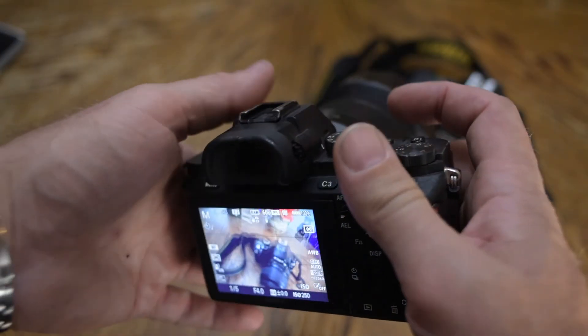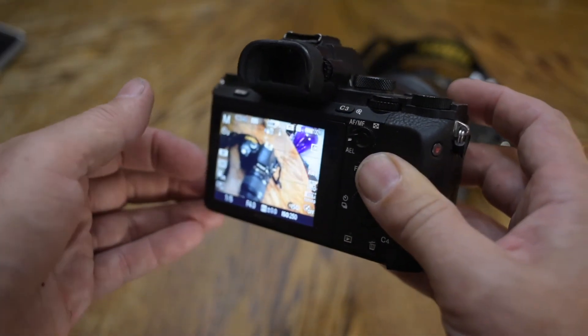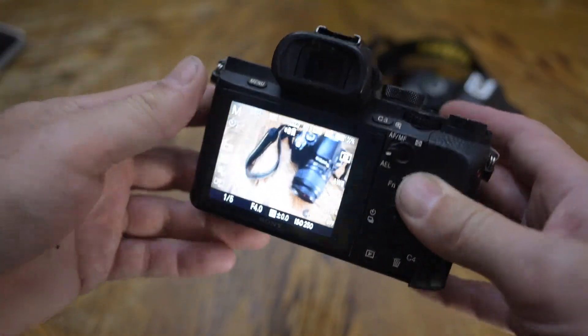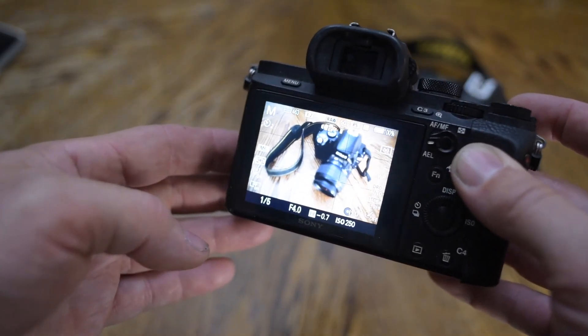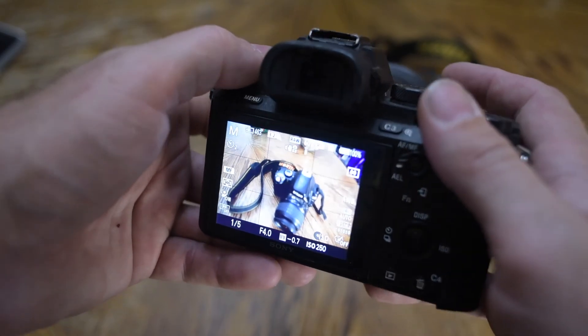What we have here is the Sony a7II. It's mirrorless. It has a flippy-outish screen, which honestly doesn't really change anything all that much. But what it does have is real-time feedback on what's going to be captured on the card with this camera.